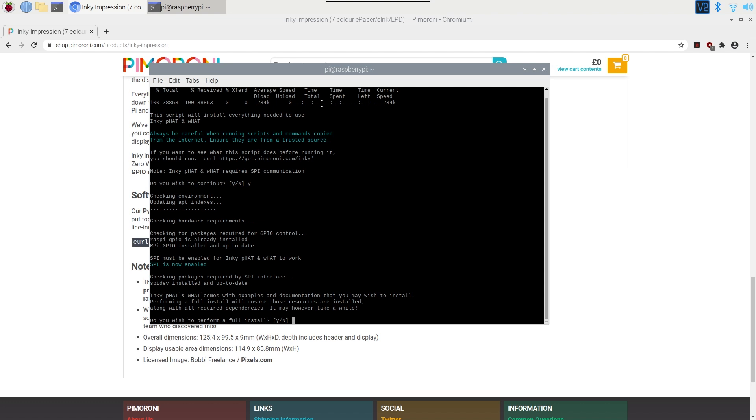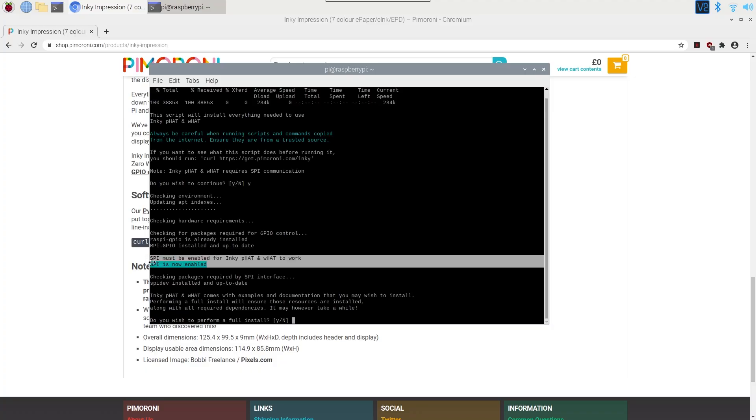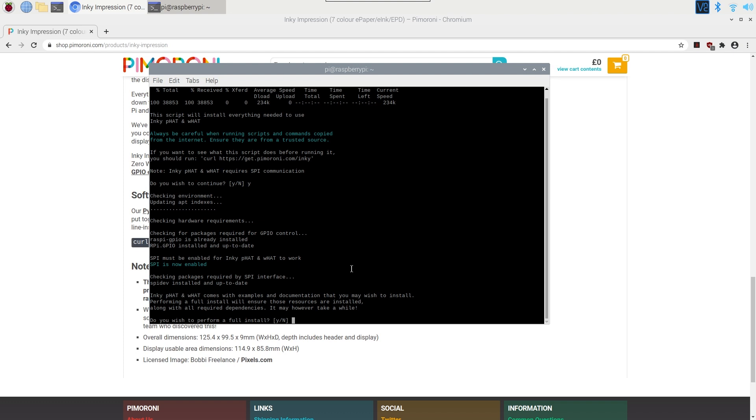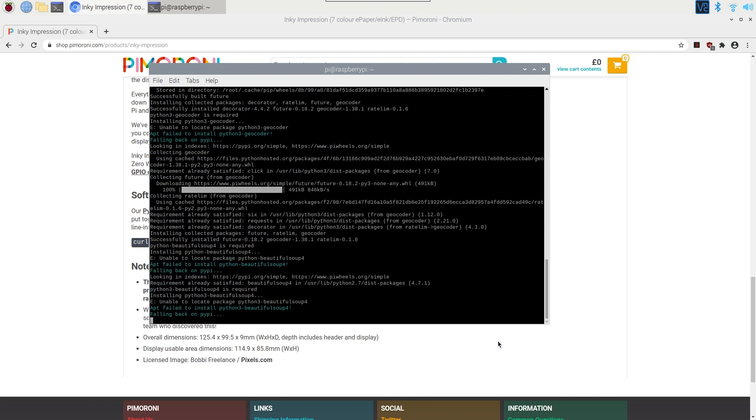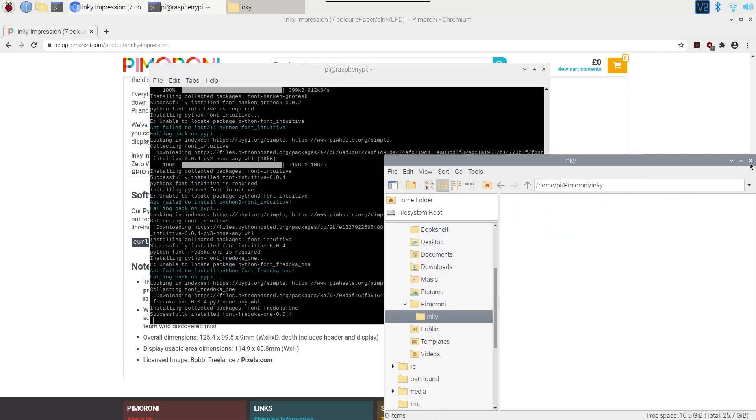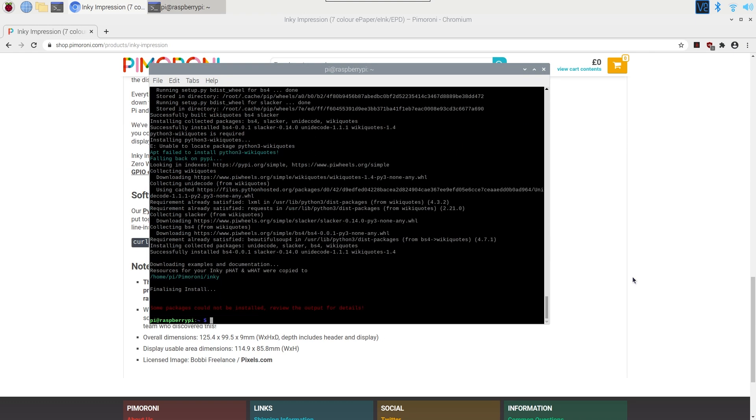I knew you need to enable SPI for this to work and I purposely didn't do it, but I didn't realize the installer script actually enables SPI for you — you can see it highlighted there, which is quite nice. The installer asks if you want to install all examples and documentation. Some packages could not be installed — review the output for details. But let's just crack on and see what happens; if something goes wrong we can try to fix it later.